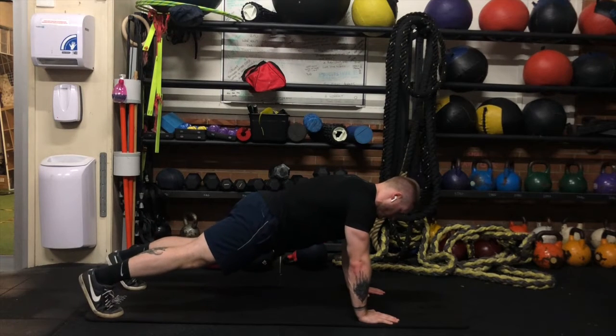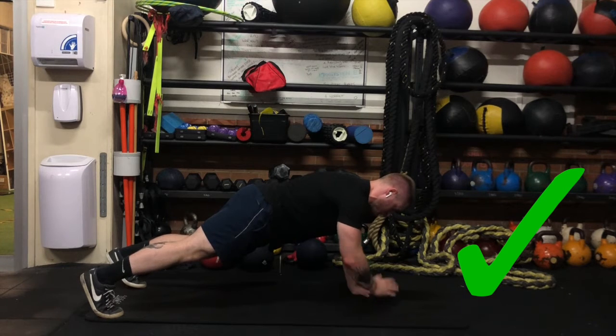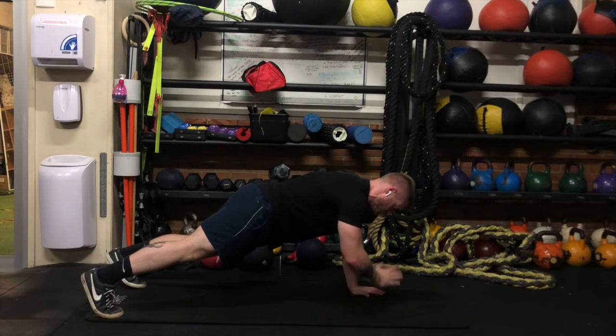From here, stabilise with one arm into the ground, holding yourself up. Stay as stiff and still as possible through your hips, back and shoulder blades, and lift your other hand up to tap your shoulder.